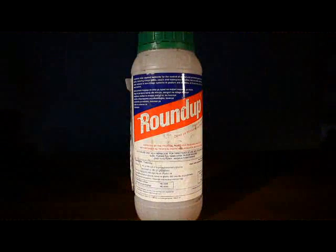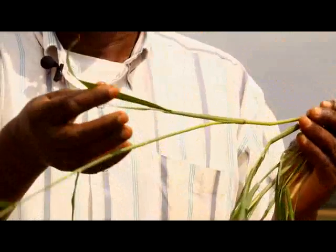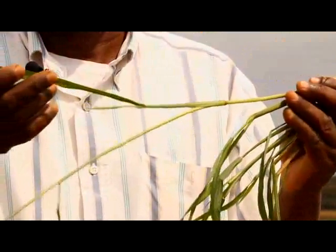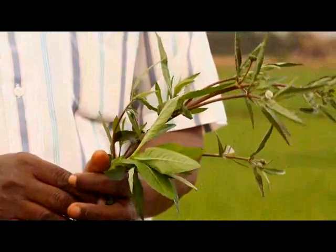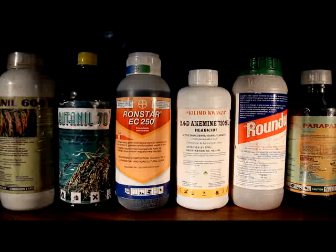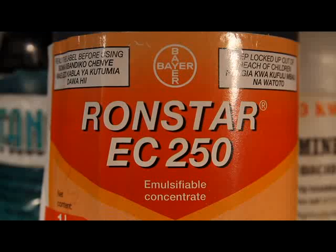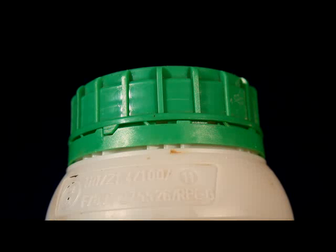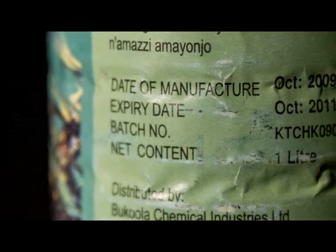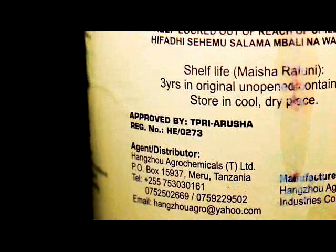The label on the bottle will indicate the active compound of the product and which type of weeds this active compound targets. For instance, the active compound propanil is effective against grasses. The active compound bentazone controls sedges, while 2,4-D controls sedges and broadleaf weeds. Finally, there are a number of different manufacturers and distributors of herbicides around. Buying an original product from a renowned registrant or manufacturer will give you more certainty about reliability and effectiveness of the product. Indicators of reliability include a sealed bottle, clear information about the registrant or manufacturer, and production and expiry dates. The product should also be approved by official local authorities, such as the Tropical Pesticide Research Institute.